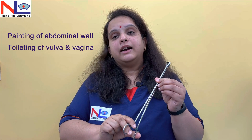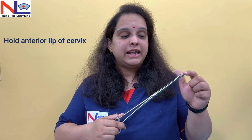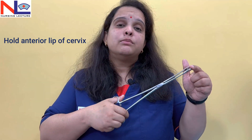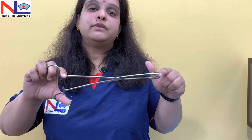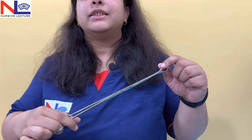Painting and toileting are the most common purposes behind using this forcep. Another use is to hold the anterior lip of the cervix, because some traumatic instruments have many teeth. Since the pregnant uterus is softer, we use this sponge holding forcep to hold the anterior lip of the cervix as it causes less damage. In cervical cerclage procedures, where we need to hold the cervix to perform the cerclage and make the cervix competent, we use this instrument. Even in the management of the third stage of labour, to hold the fetal membranes while the placenta is delivering, we use this forcep because it will not tear the membranes.